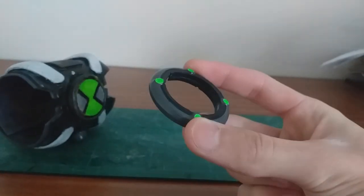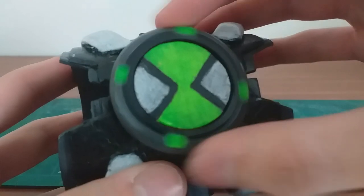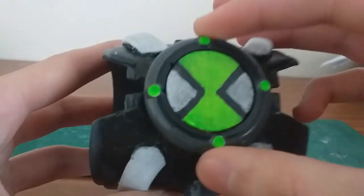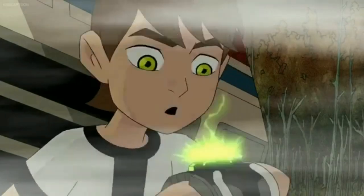This dial was based off the original series Omnitrix FX toy, and I wanted to get it moving like it did in the show. It works pretty well — it's a little bit rough but pretty smooth to my liking. The cool thing is the dial can even come off, just like that one episode when Ben literally pries the dial off the Omnitrix with a screwdriver.